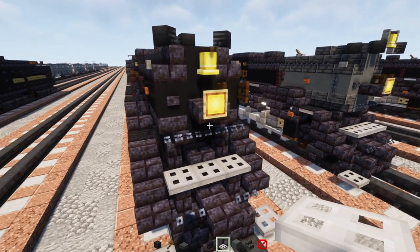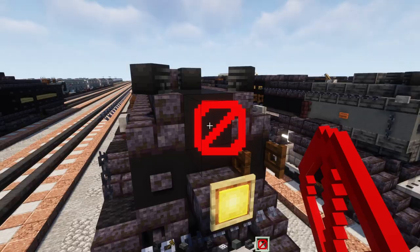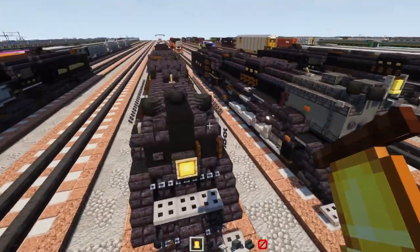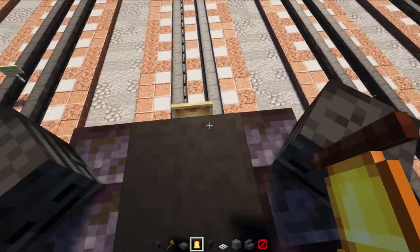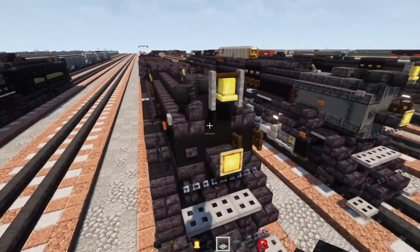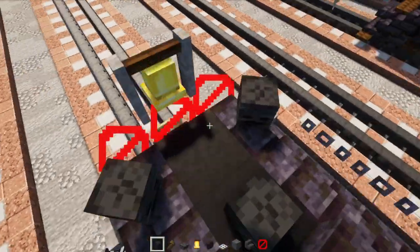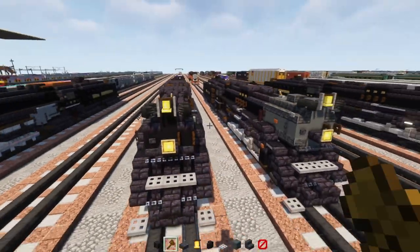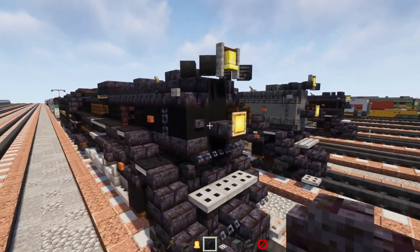Next, we'll delete this bell over here and place a barrier instead. If you can't get a barrier in survival, just put a dark oak trap door — an upper one — there instead, and then we're going to place a bell on top. We're also going to add wither skulls on the sides of that bell diagonally, like this. They'll be floating, and if you can't use barriers, just use a temporary block to place them down.